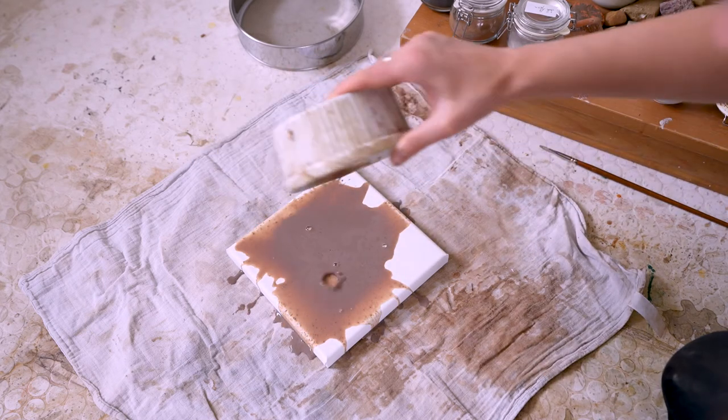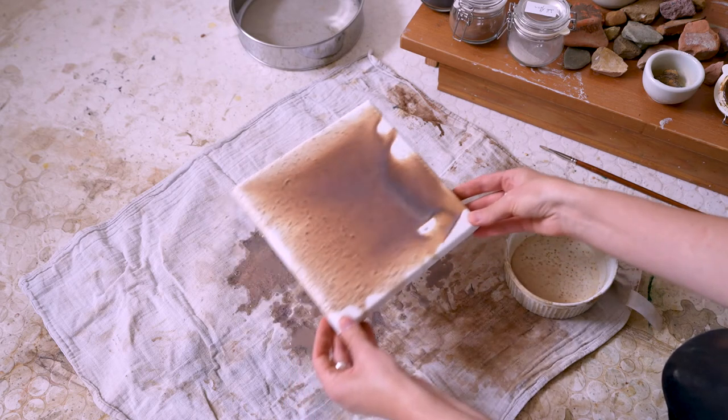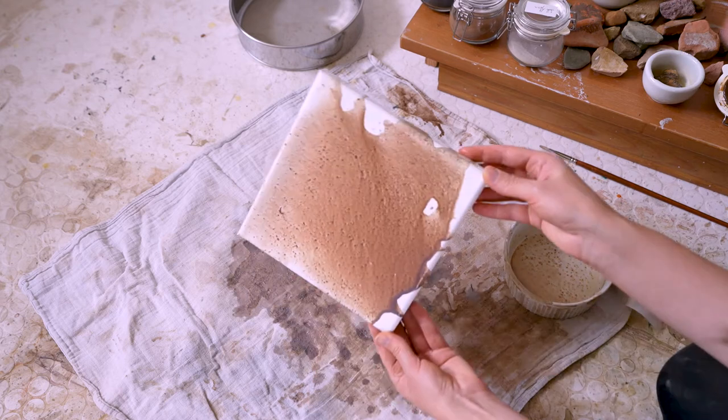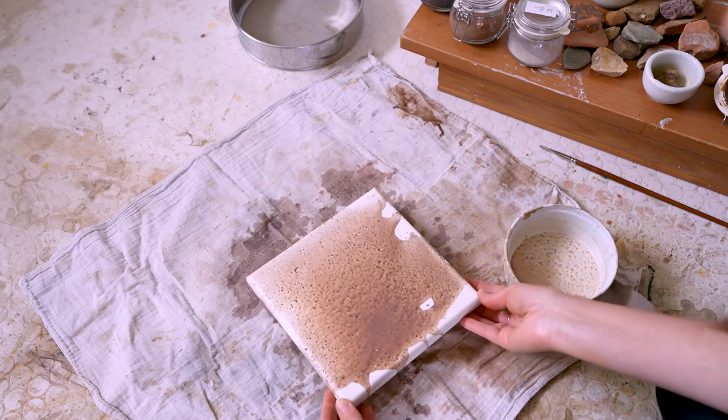Seeing this layer now, I realize that I should have been more thorough with the sieving and grinding because there's still quite some texture in it. I don't mind it, but it would have been nice to show you a bigger difference.